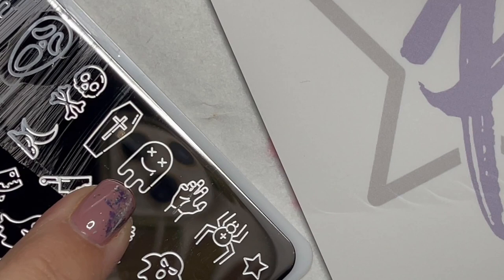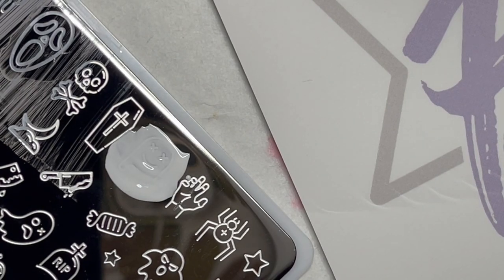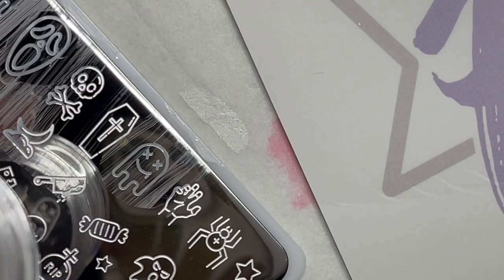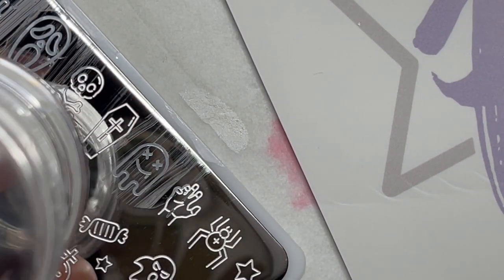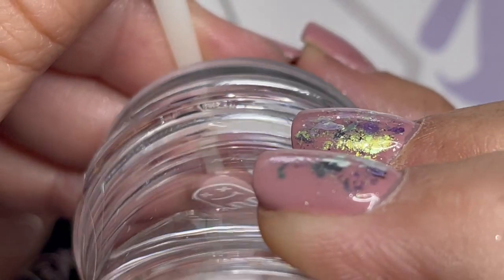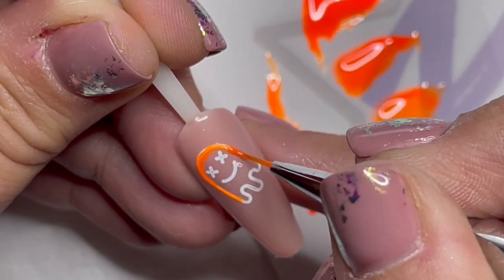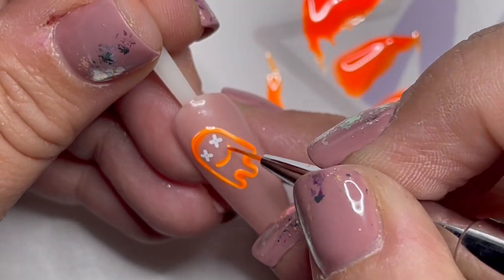It looks like I didn't record while top coating, so you'll see the final design at the very end. We're going to move on to our second design — this cute little ghost. We're going to do the same thing: put stamping polish on, give it a roll, clean up the stamper, and apply it to the nude nail right in the center. We'll use the same three shades, most opaque first, then the second goes further out, and the third even further.